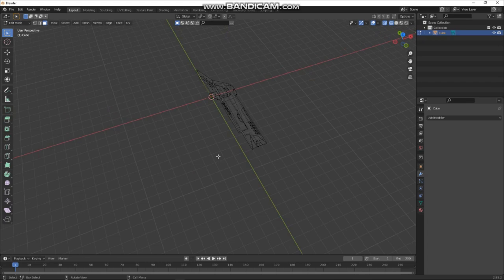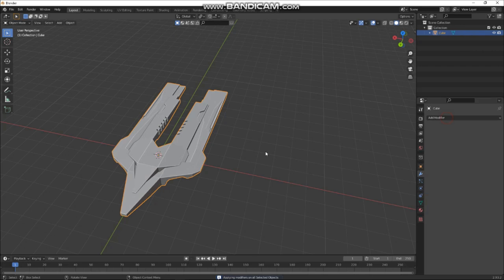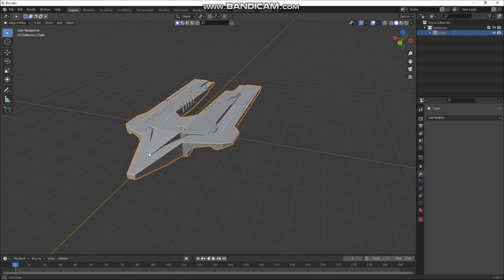Let's shift it together and mirror this again — cool, that's straight away, that's cool. Now we can start adding some details: little flaps, little bits of modeling and stuff like that.